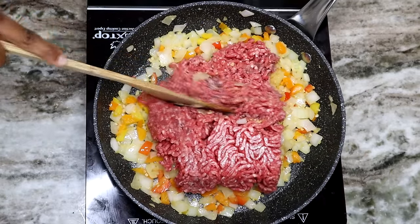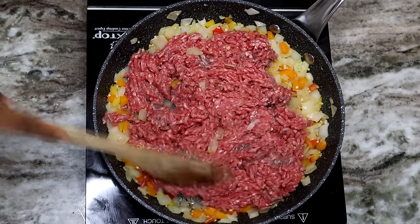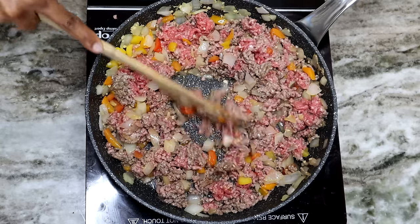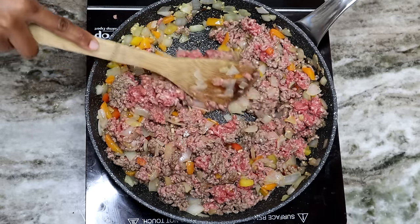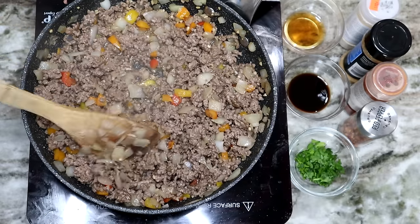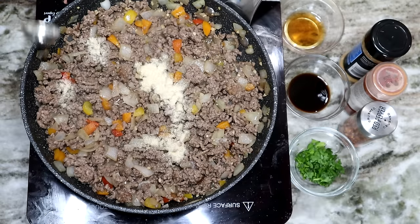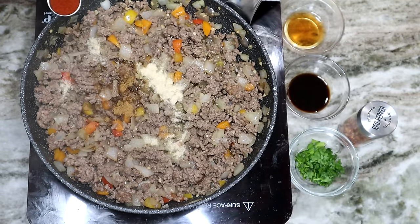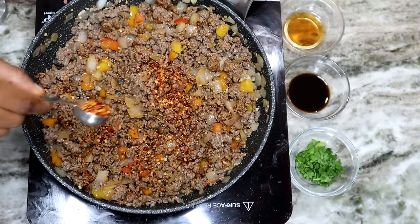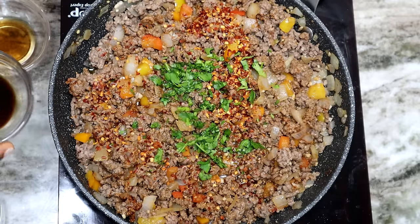Now we're going in with our ground beef. You can also add sausage to this as well — I couldn't get my hands on Italian sausage, so I'm using only ground beef. Once the ground beef is no longer pink, I'm going to season it with one teaspoon of salt, half a tablespoon of onion powder, a teaspoon of ground cumin, half a tablespoon of paprika, half a tablespoon of dry pepper flakes. Next, we're adding one tablespoon of chopped parsley.